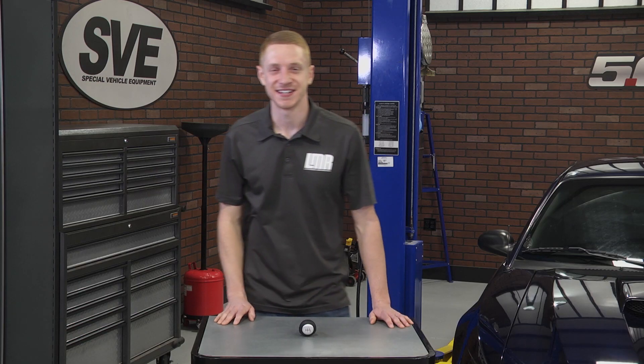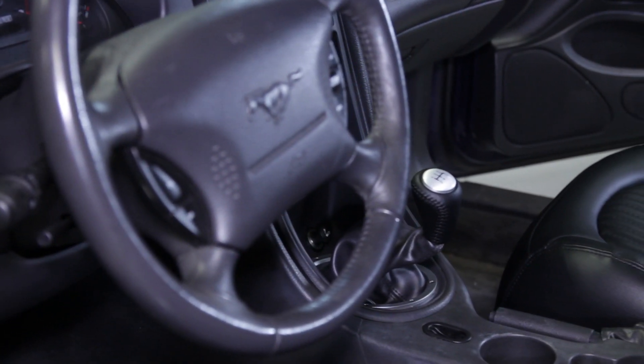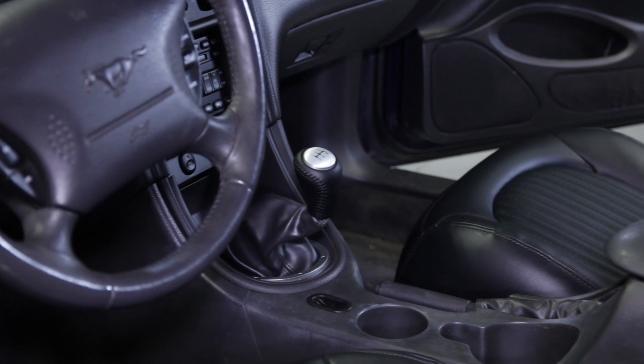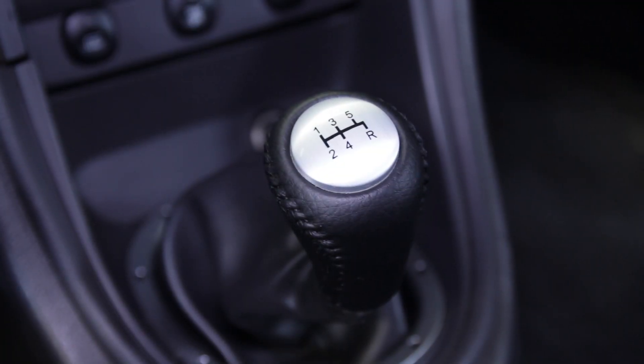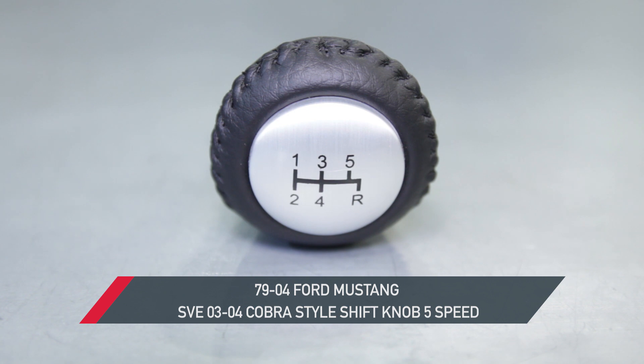Too bad every mile isn't this easy. If you guys want to see more great products from industry leader SVE, I invite you to subscribe to our YouTube channel if you haven't already done so. Be sure and pick up one of these SVE 2003-2004 Cobra-style 5-speed shift knobs for your 1979-2004 Mustang from the real Mustang enthusiasts at LMR.com.